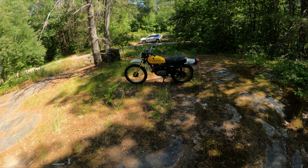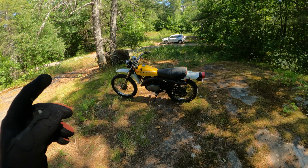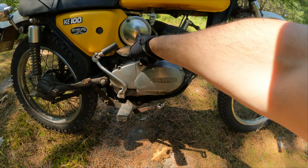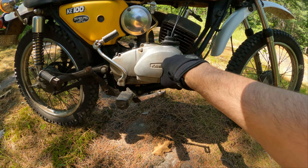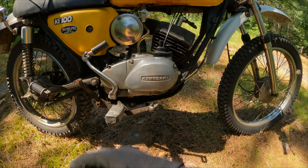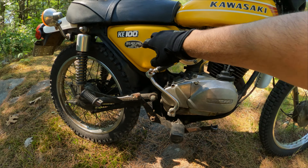This is a 100cc air-cooled two-stroke that actually has a rotary valve intake. On this side, in between the airbox and the cylinder, there is no carburetor because it's actually located underneath the case here. You've got your idle adjustment, your choke, and of course your throttle cable going down in there to actuate the throttle.